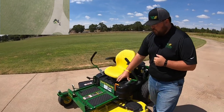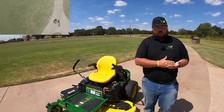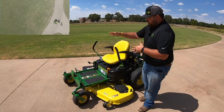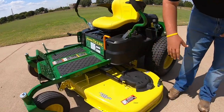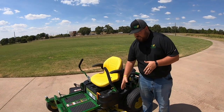Today the mower we're going to be featuring is a 2019 John Deere Z375R. Previously we've done the Z345R and the Z355R, which are going to be the two smaller ones in this class. So today we're doing the 375R. The different features on it as opposed to the two prior models is that it comes with a 54 inch Excel deep deck. Before on the Z345R we had a 42 inch deck and the 355R we had a 48 inch deck.